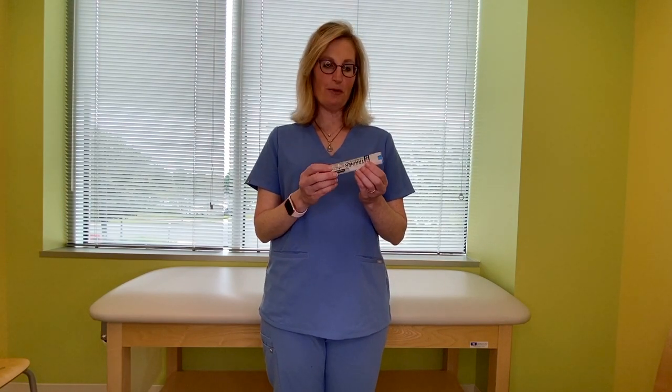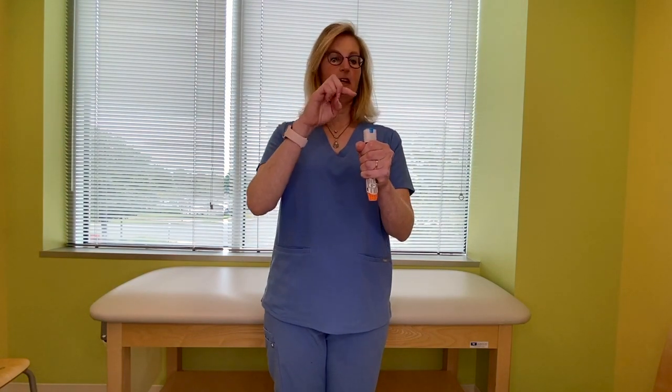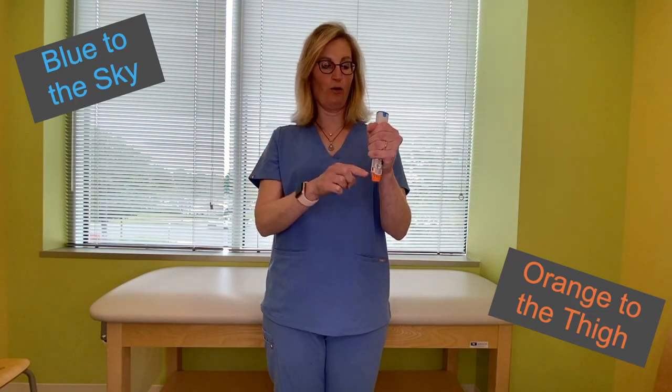The way we use it is you hold it in your hand. Don't put your thumb anywhere because you don't want to accidentally inject the medicine into your thumb. Just hold it with your fingers all together. And I have a mnemonic to remember what to do: blue to the sky, orange to the thigh.